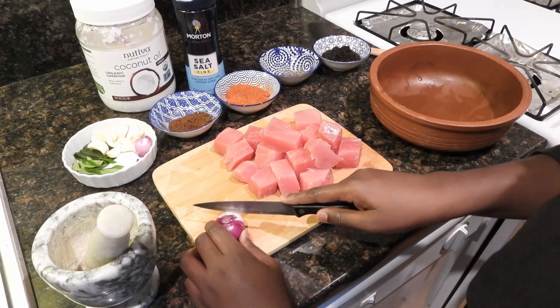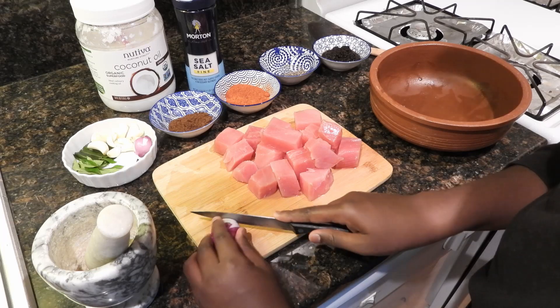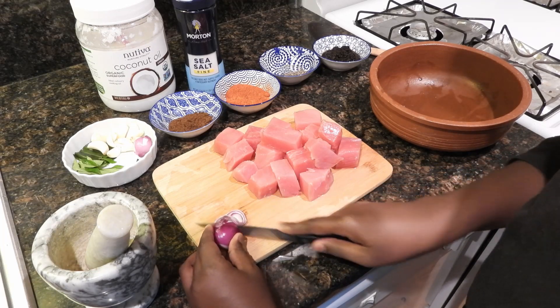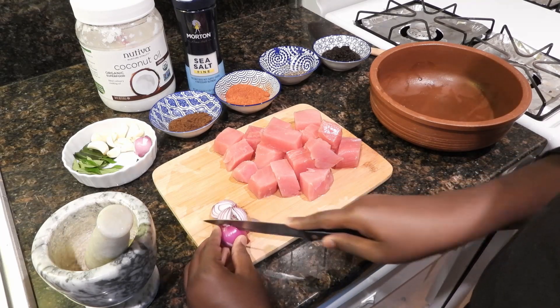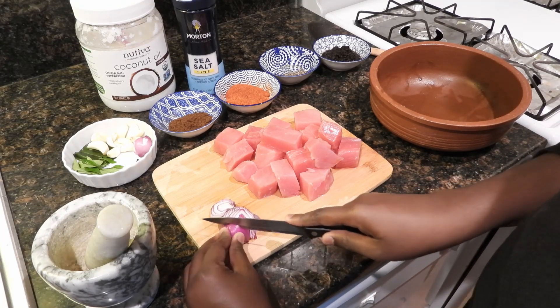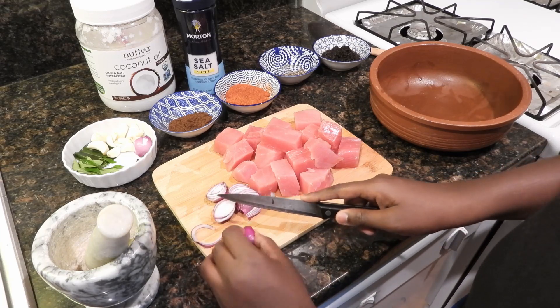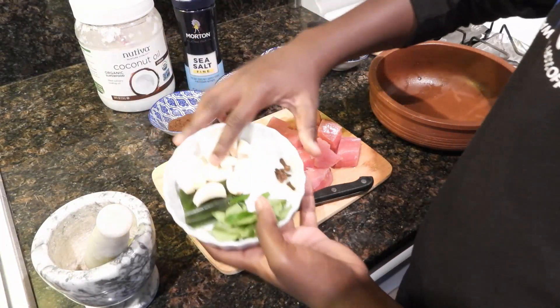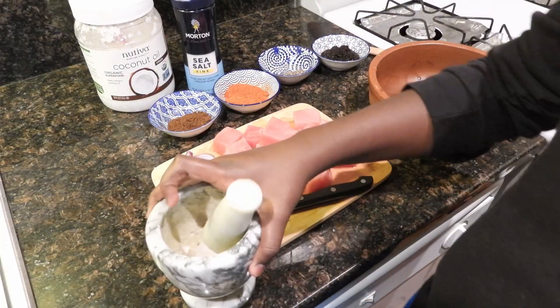So now we're gonna cut our shallots. After you do that, we're gonna pound our garlic and cloves in this little pounder.